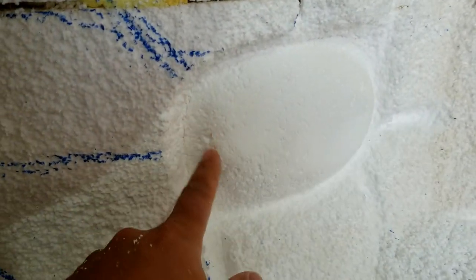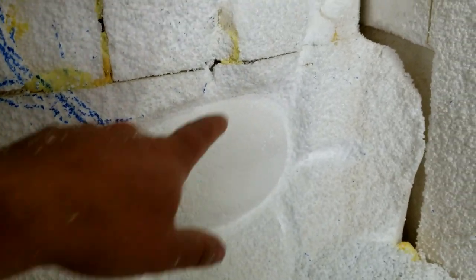So there — the first one's pretty much done. That's about as good as you need to get. If you want to fill these little pits in, I usually use some drywall mud, let it dry, and then go back and sand, and you can pretty much make that thing look perfect.